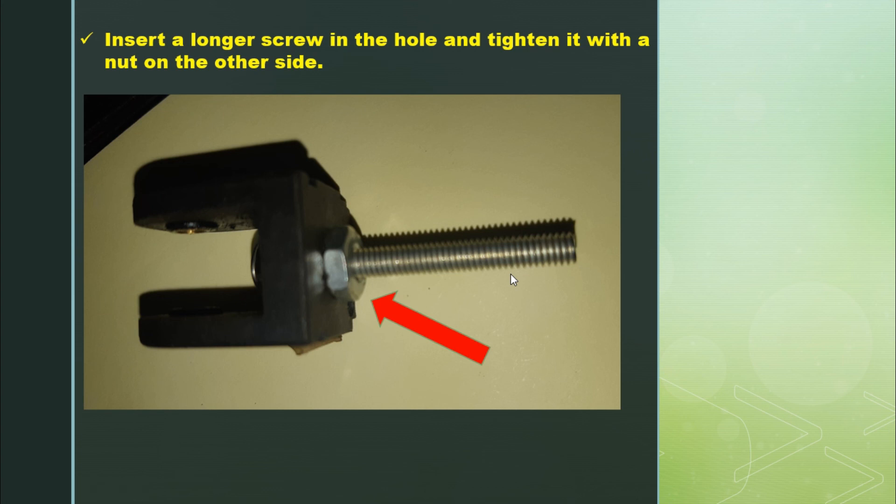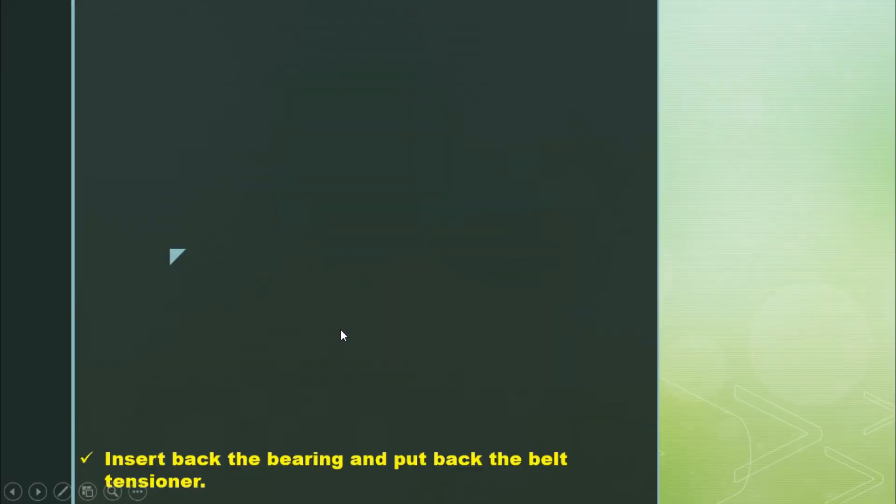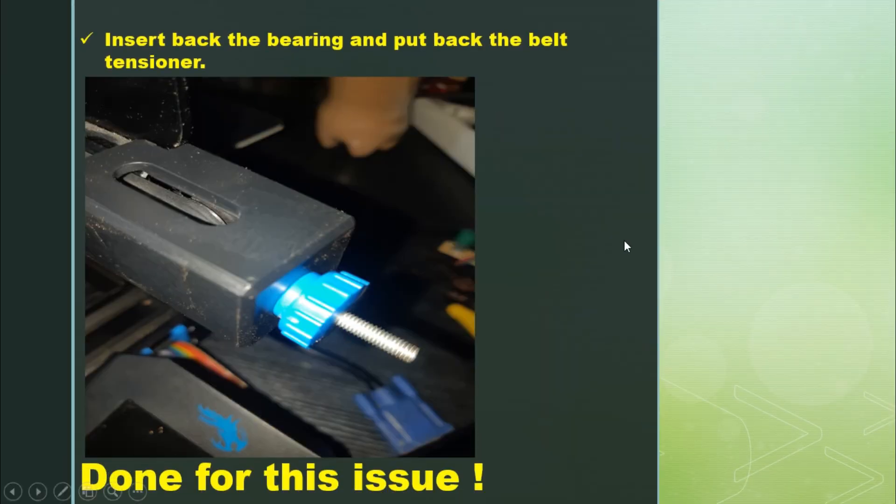With the original screw I wouldn't have enough length to insert it into the tensioner, and the screw head was also too large. So I used a longer screw, tightened it with a nut on the other side, inserted the bearing back, and put the belt tensioner back in place. As you can see in the picture, it's long enough to hold the nut. And that's done for this problem too.